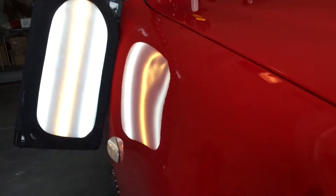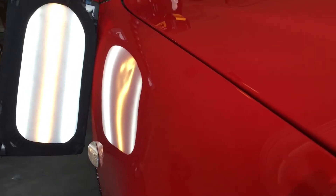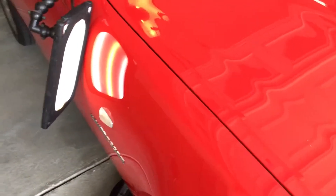Working on a Mercedes Compressor today — fender has some damage. Just finished up the dent repair in the fender. It's actually a 1999 but it looks pretty clean.